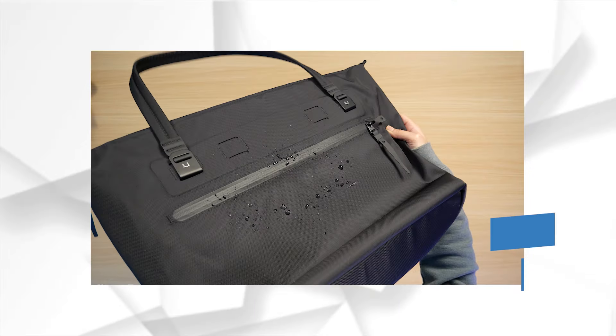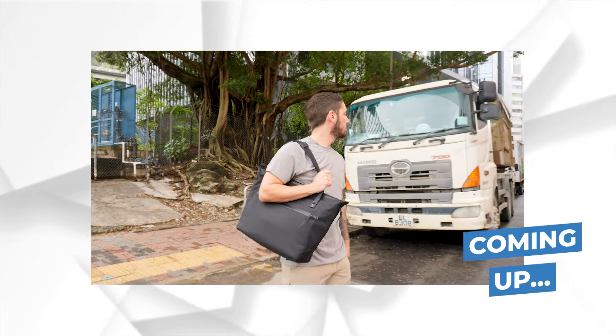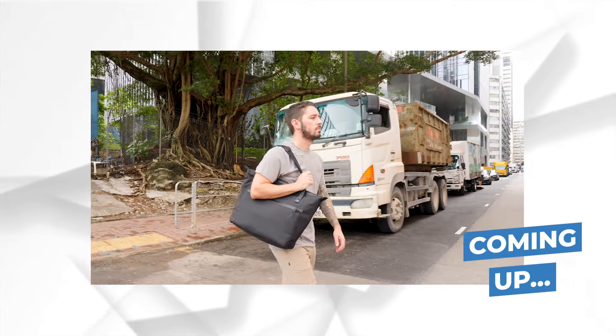In today's video, we're going to do a review of the Black Ember WPT, the waterproof tote. I'm going to break it down and pack it out and try to determine if it's worth the very hefty $220 price tag.